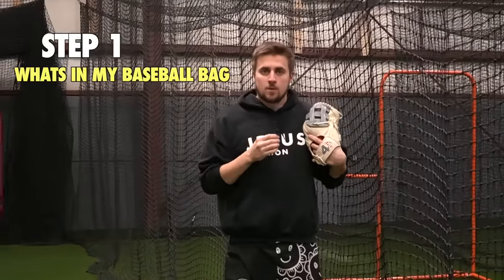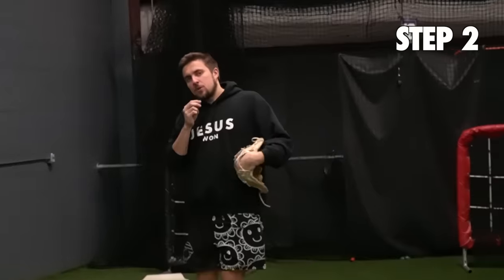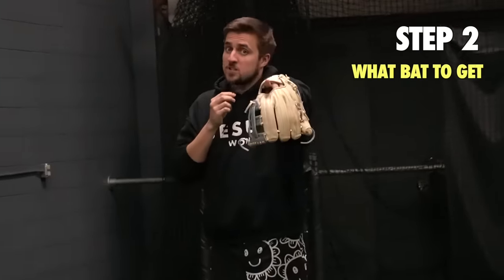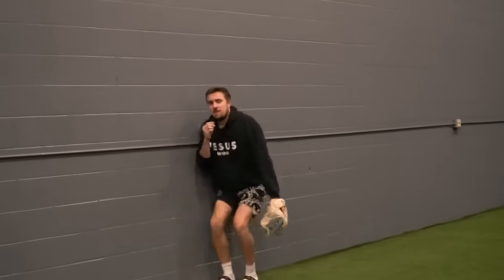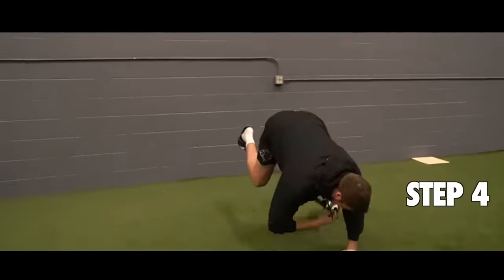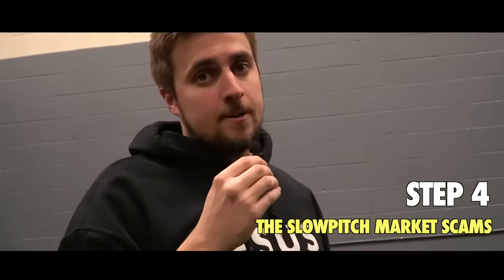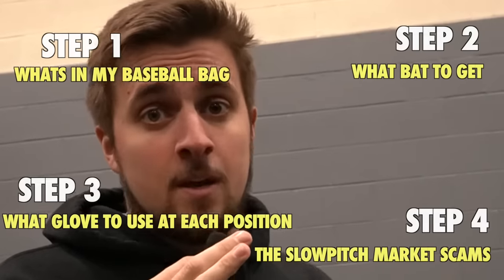Here's the outline for today. Step one: what's in my baseball bag? Step two: talk about hitting and which bats are good. Step three: what gloves should you be using at each position? Step four: the massive problem with the slow-pitch market — it seriously is a huge deal and we have to talk about it.